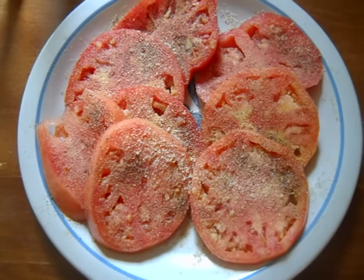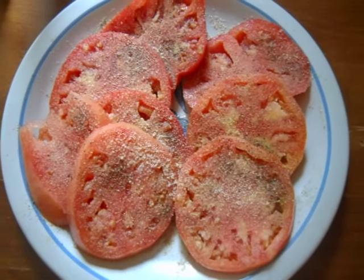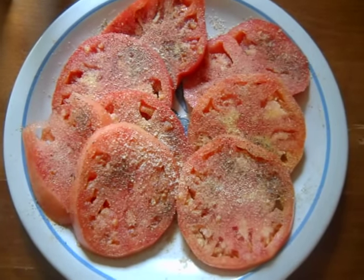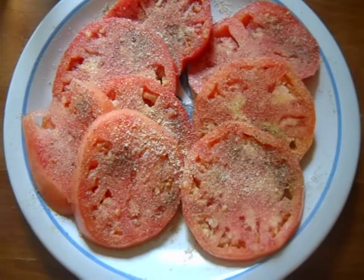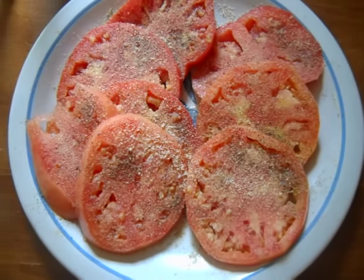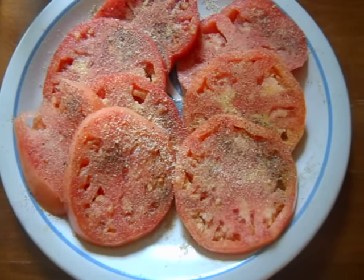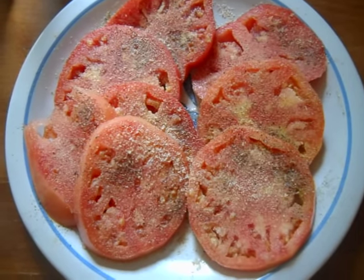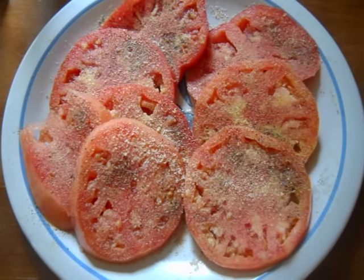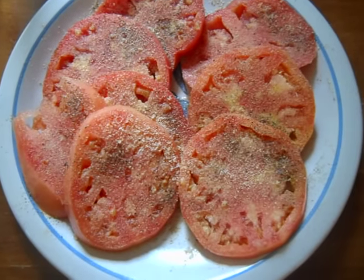Greetings from Homestead and Around All. This is Tim here. This is our first plate of Homestead tomatoes for the year. These are heirloom slicing tomatoes — this is actually two tomatoes that I just sliced up, and I've got pepper and a little bit of garlic and a little bit of onion powder on it. This is part of lunch here on the Homestead this afternoon.